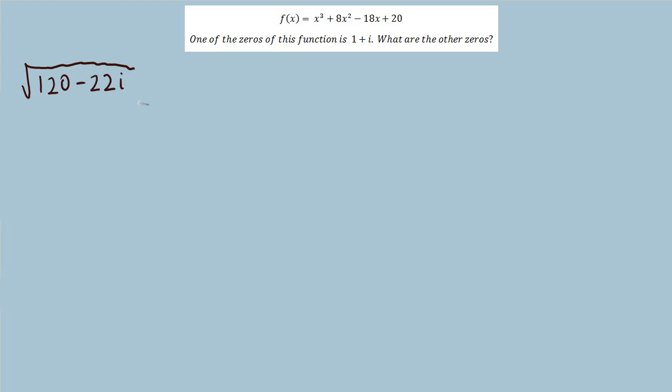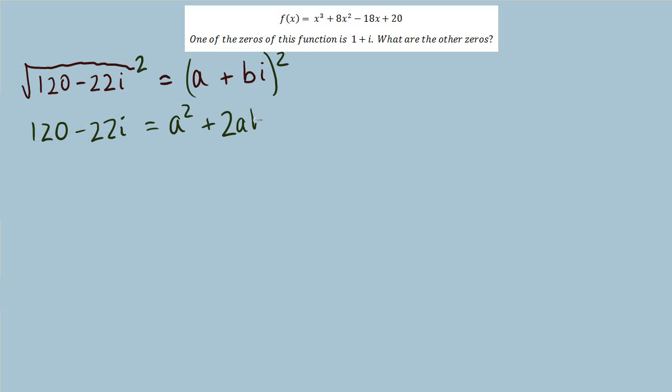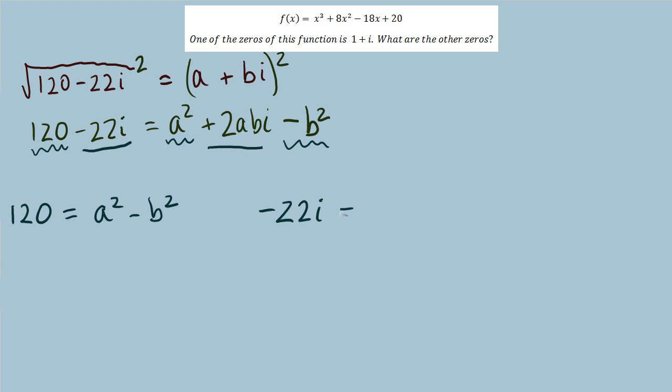Here's one way to find the square root of a complex number. The square root will also equal some complex number, so I write it in the form a plus bi, then square both sides to remove the radical. That gives a squared plus 2abi, and b squared i squared — since i squared is negative 1, that becomes minus b squared. We now have an equation with real parts and complex parts. Since those two types cannot be combined, the real parts can be pulled out into their own equation and the complex parts into their own.